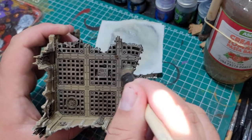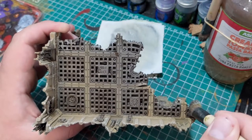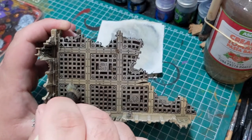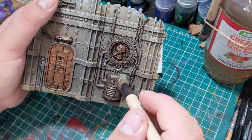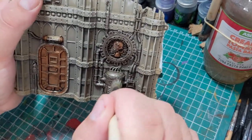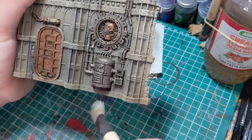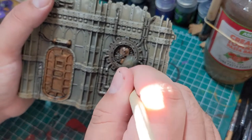Once all of that is dry, I'm going to use Rune Fang Steel to apply a highlight to the metallics, and once again I'm just going to be dry brushing this on. You don't want to elevate these pieces too much in terms of a paint job, because you don't want to distract from your beautifully painted miniatures when on the table. These are scenery — they're meant to blend into the background whilst telling a story that doesn't distract from your hours of work on the little people.